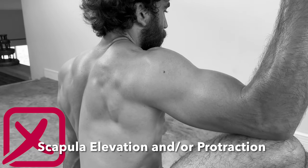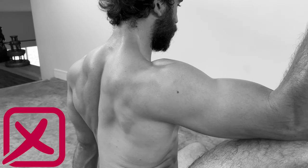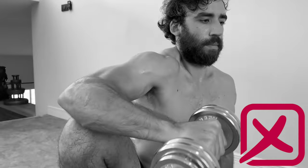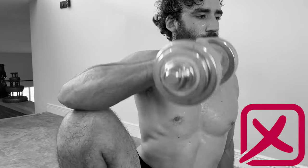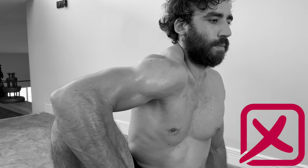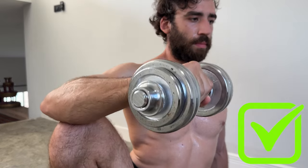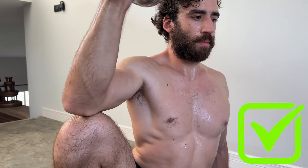Now into some common mistakes. Throughout the exercise, do not allow the scapula to elevate or to protract. You can be in front of a mirror or film yourself to maintain this quality. It is very common for people to maintain this quality at the top but then to lose it at the bottom, as you can see here.